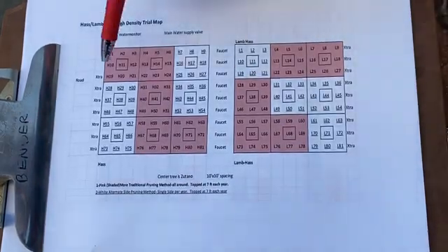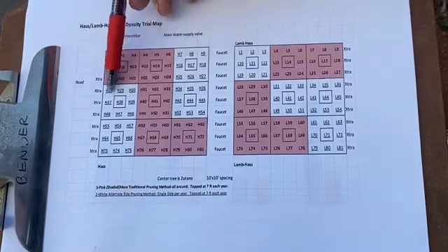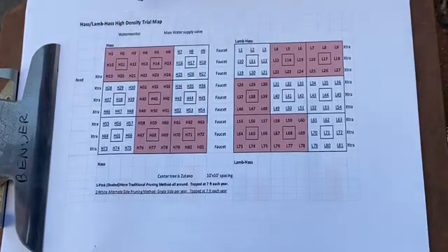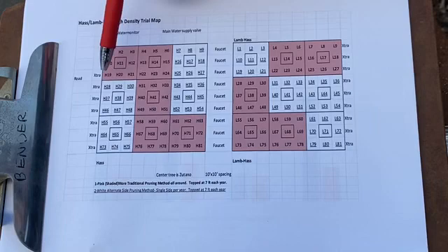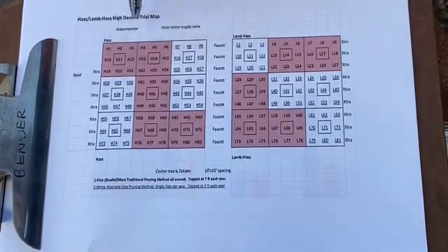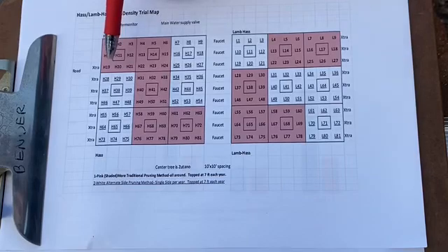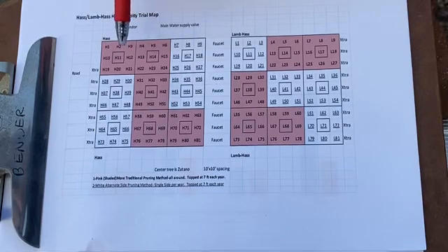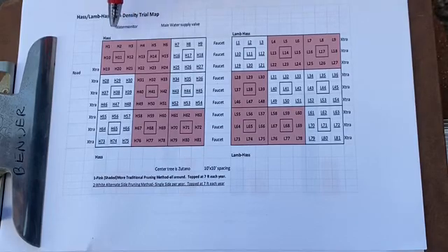Over here in the white section you can see we have a Zutano in the middle of eight Hass trees — these are nine-tree units spread throughout the trial. We have quite a few bees here, and in the morning the Hass flowers will be female while the Zutano flowers, which is a B-flower type tree, will be male. So all the bee has to do is hit a flower on the Zutano, bounce over to a Hass flower, and then bounce around to several Hass flowers, hopefully pollinating them.